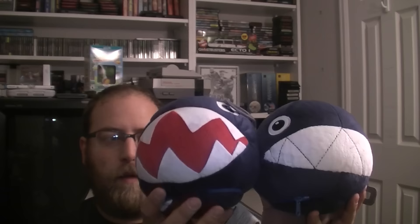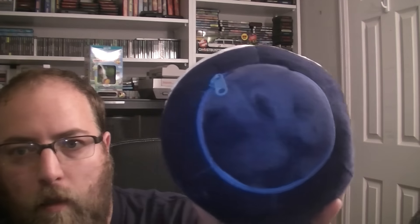I want to cover a couple of plushes that came in the last box — they are the chain chomp plushes. There's something special about these that I didn't know about: there's something in them. I'm going to open these up, and oh, that's interesting.